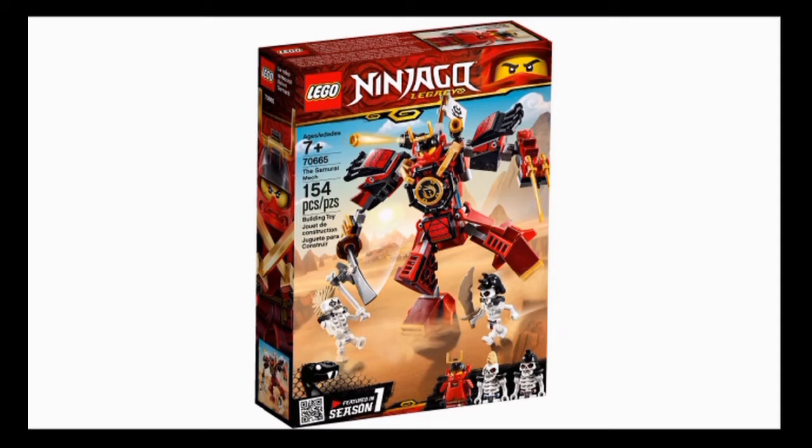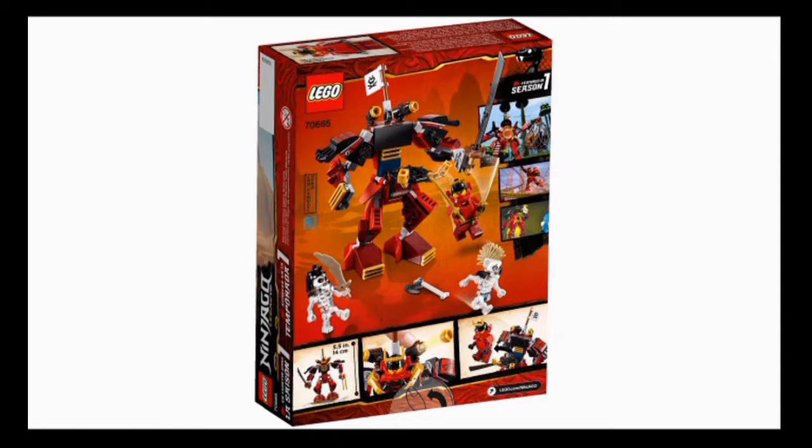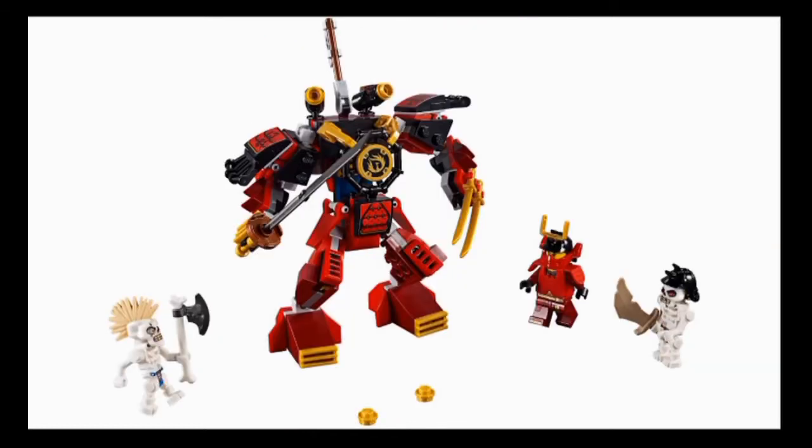The Samurai Mech, retailing for $15 with 154 pieces and 3 minifigures, based off of Season 1, Rise of the Snakes, although here it does feature a pair of Skulkins. This is a very cool set. Just looking at the mech itself, it has quite a lot of articulation using mini ball joints, specifically at the shoulders; it's hinged at the elbows, ball-jointed at the hands and at the hip and the ankle. No knee articulation, but the knees are permanently bent. You can open the cockpit — the dish piece folds forward so you can fit Samurai X inside — and there are a couple of stud shooters up on top. For $15, I think it's pretty cool.